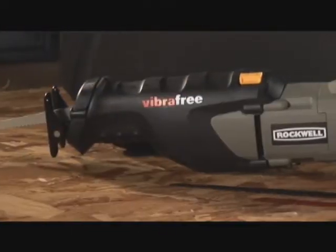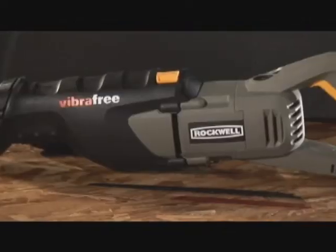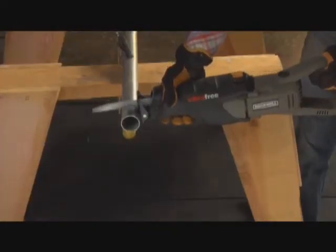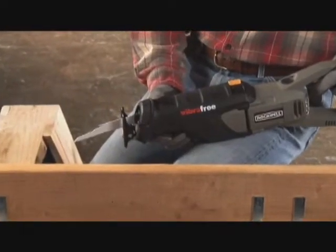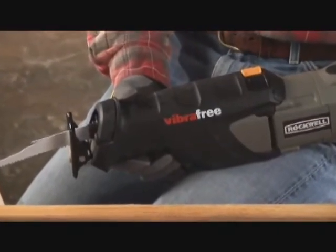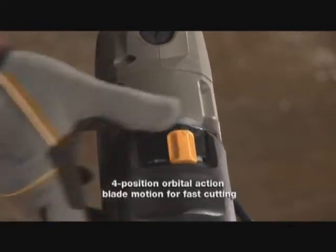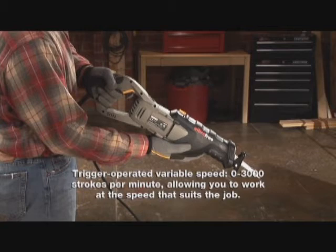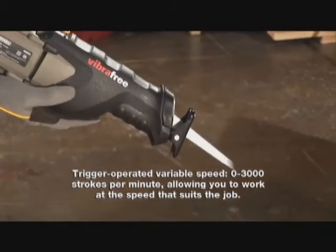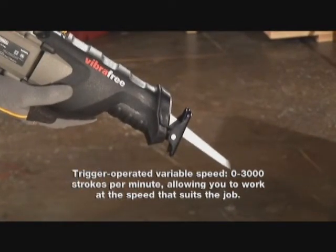Like all Rockwell power tools, the Vibra-Free Reciprocating Saw meets the needs of even the most demanding pro. Check out the other great features for this saw: four position orbital action blade motion for fast cutting, and trigger operated variable speed from 0 to 3,000 strokes per minute, allowing you to work at the speed that suits the job.